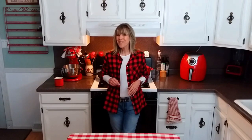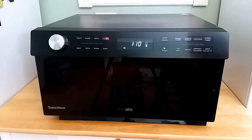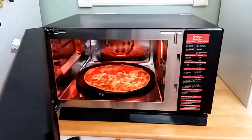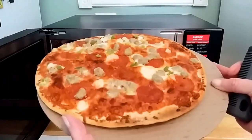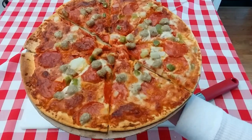Now let's go check on that pizza. The pizza has been in for almost nine minutes and I believe this is ready to come out. Nicely done and crispy. I'm going to leave links down below where you can purchase this Galantz Toast Wave 4-in-1 oven if you are interested.